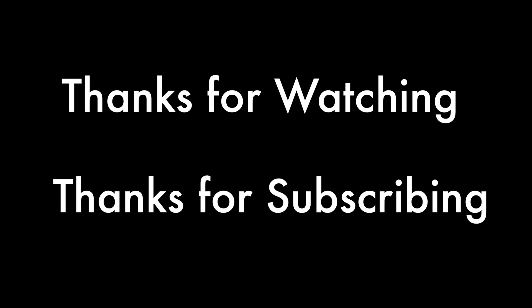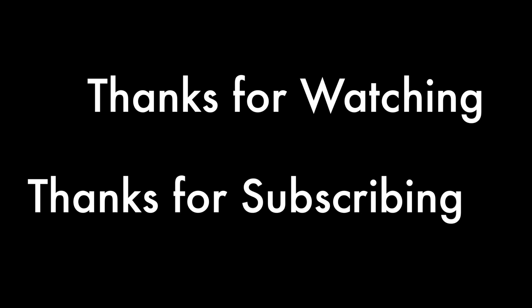You can find this and more at GalvestonSchoolOfCooking.com. Thanks for watching and thanks for subscribing. This is Chef Steve and I will see you in the next video. Take care.